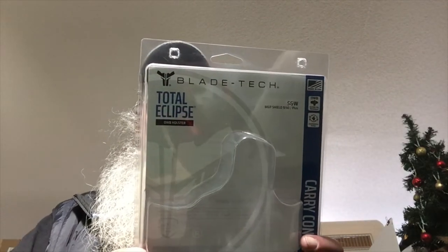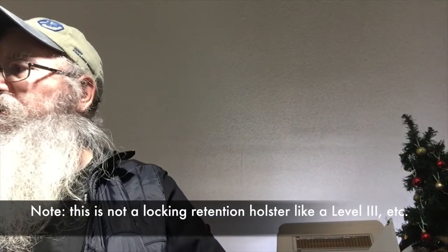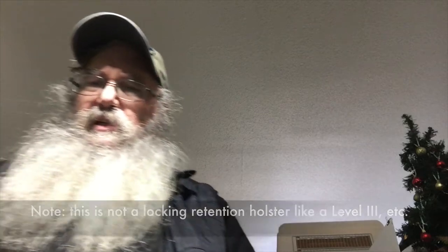It's ambidextrous, and it's got a full-length sweat guard, and it kind of locks in there. It was about 50 bucks plus tax. So let's take a look at how that fits the Shield Plus.